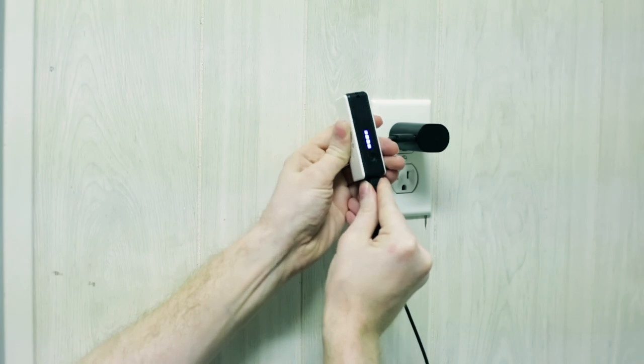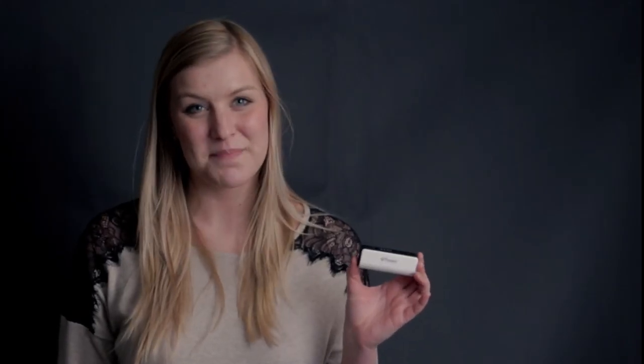And when it comes time to recharge your battery, you can simply plug it into an outlet, a car charger, or your desktop USB port. The Power Battery Charger by Gavagoods.